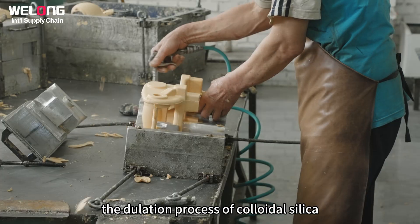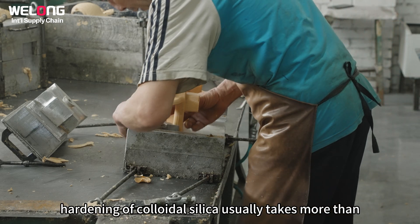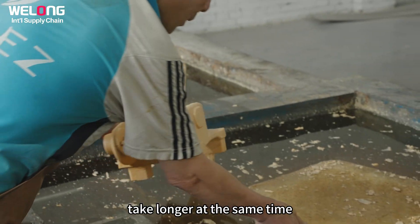The gelation process of colloidal silica mainly depends on the dehydration and drying of colloidal silica, and the final hardening of colloidal silica usually takes more than 12 hours. In addition, some parts that are difficult to dry, such as deep holes, take longer.